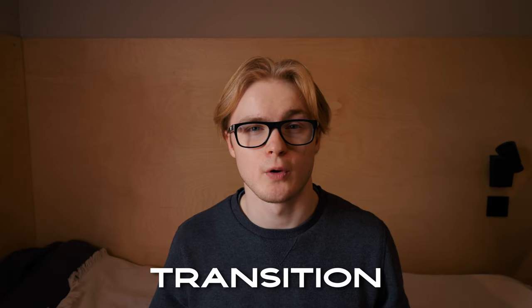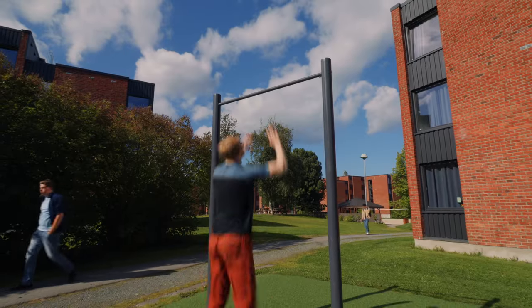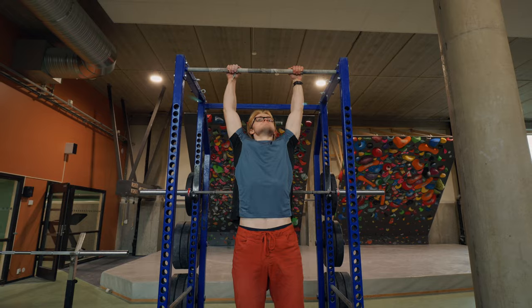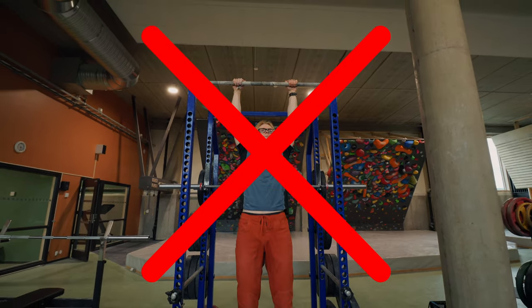For the transition, given that a muscle-up requires you to get around the bar before you get over it, you cannot simply do a high pull-up — it will never work, regardless of how high you can pull. Even if you can pull to your hips, a regular pull-up will never get you the muscle-up. On rings there's no issue, because there's no barrier blocking you from going on top — you have the rings by your side and can go straight up. But this isn't the case for the bar muscle-up.